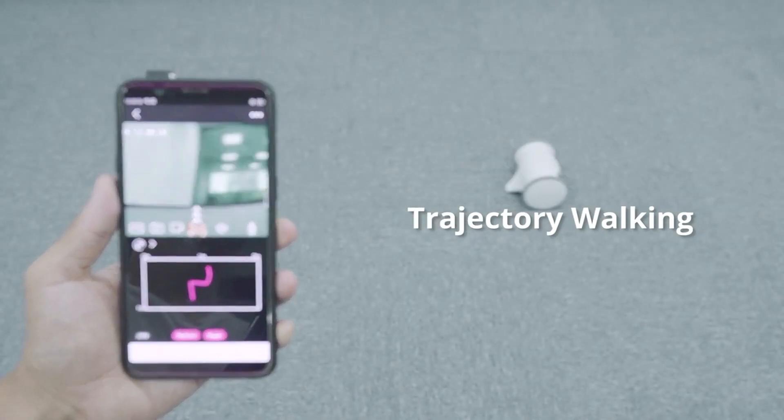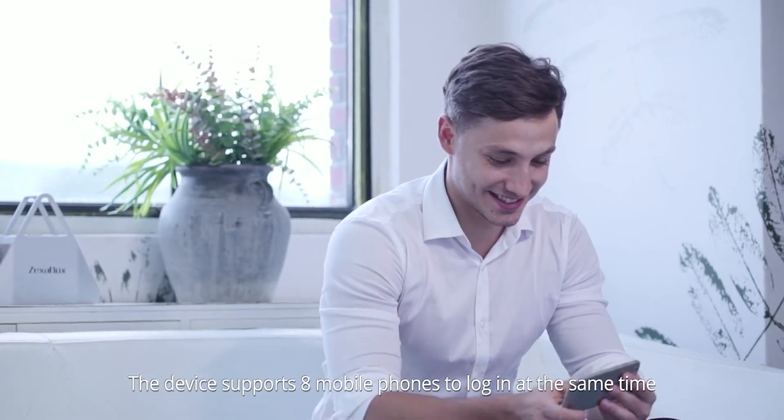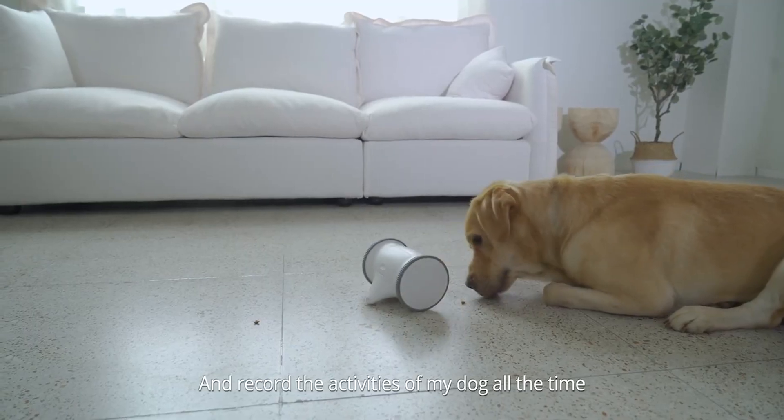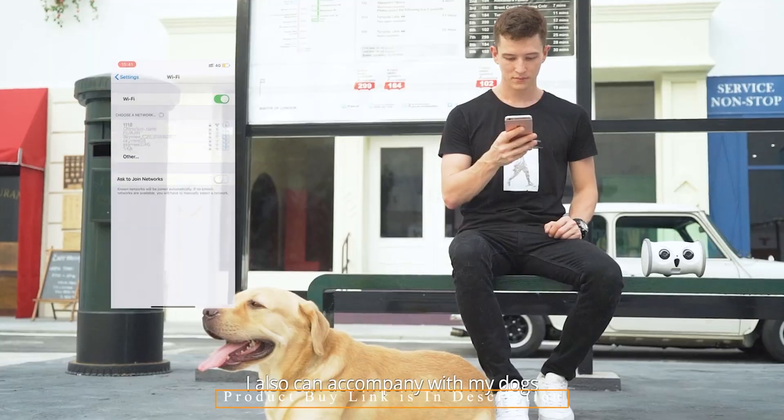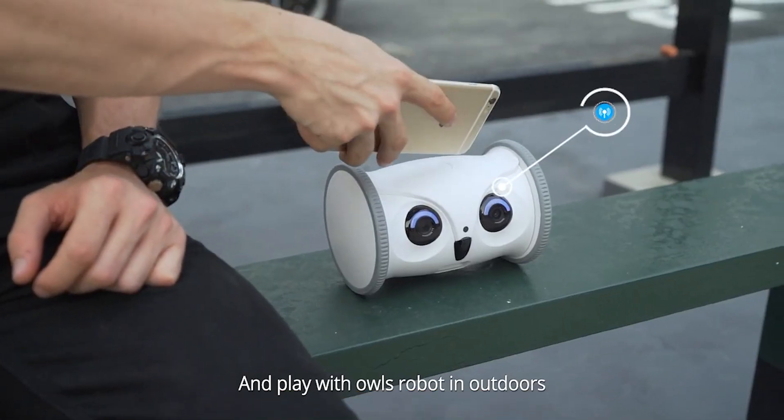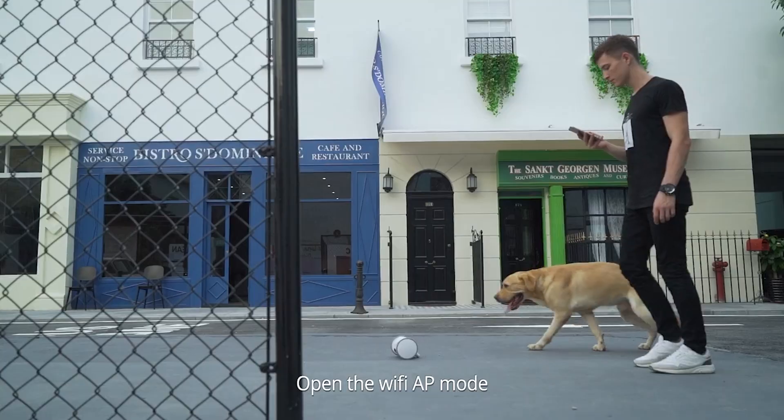During cruise tracking, Owl Robot is able to automatically avoid obstacles. Even at your home, at any time, you may monitor the movement, location, and trajectory of your pet. If something goes wrong, you can intervene right away to assist them.